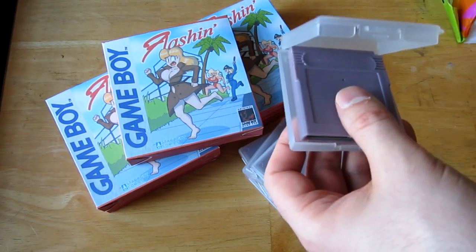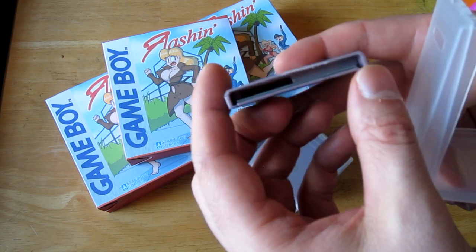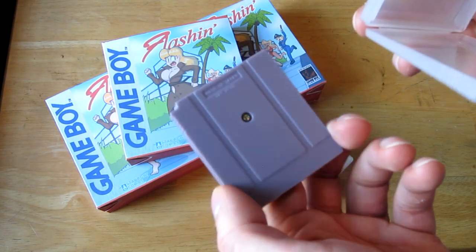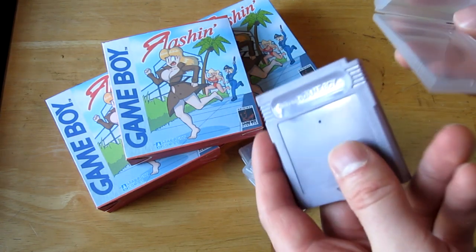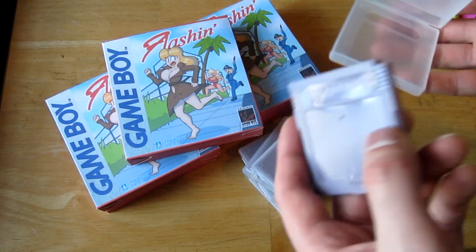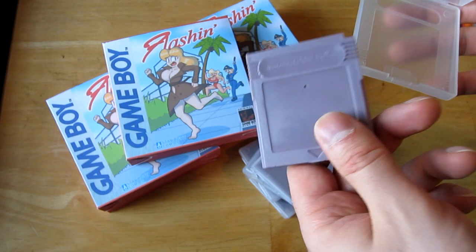I found these on AliExpress from a store called Maogo. They actually have a battery already in them, so you can do RPGs or anything that requires a battery backup save, which is great. I bought 50 units for about $175 including tax and shipping, which came out to about $3.30 each.